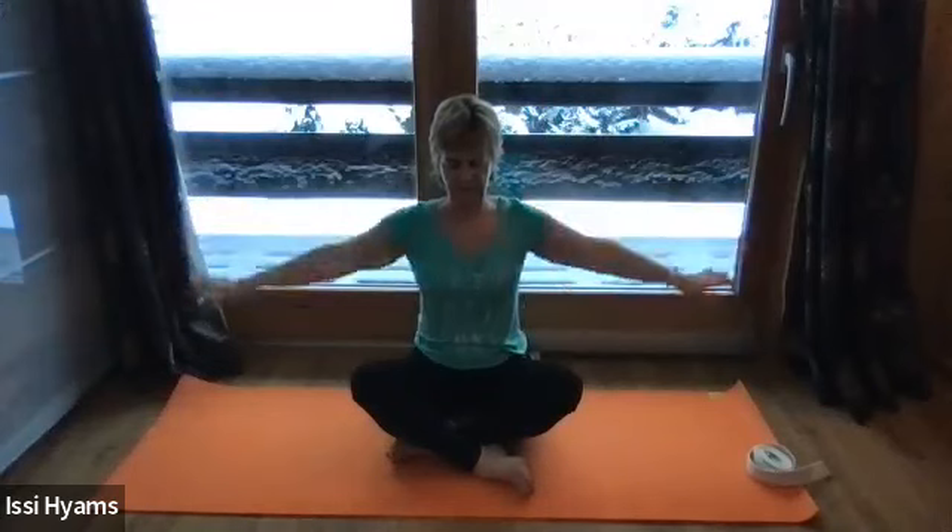Release the arms down to the side and relax. Let your shoulders soften a little bit more. Find that tummy again, draw it in to support the lower back.